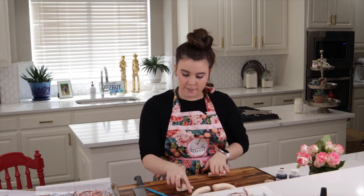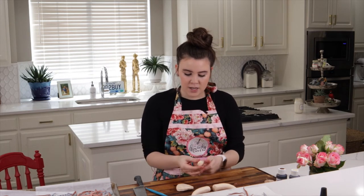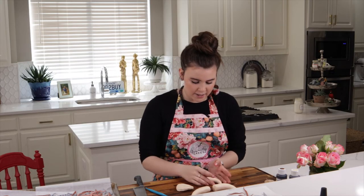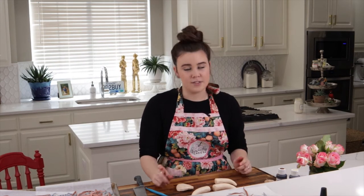I am just going to work on my horns. I already have two made here, but I have a little cylinder of modeling chocolate that I just round out and bring to a point. When I lay it out I just bring one side up, and then I do the same thing on the other side — really simple and easy. These just get to sit and dry out a little bit before we put them on the cake.